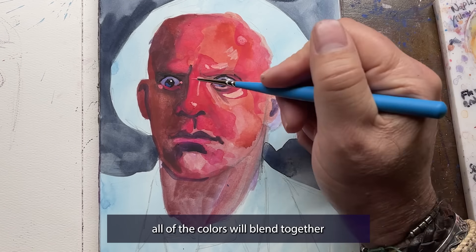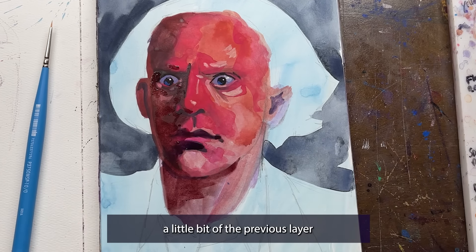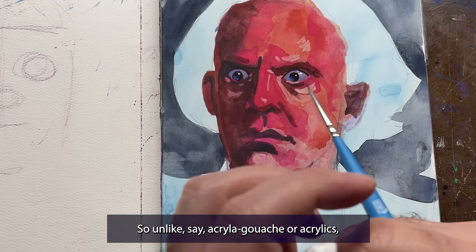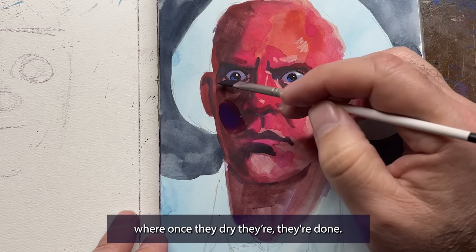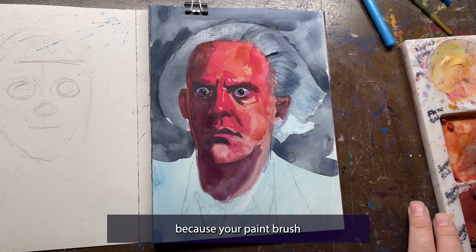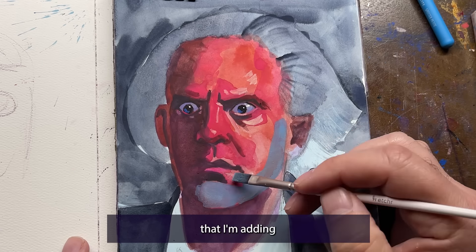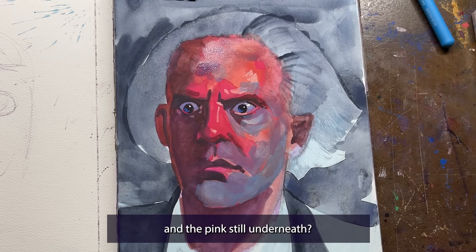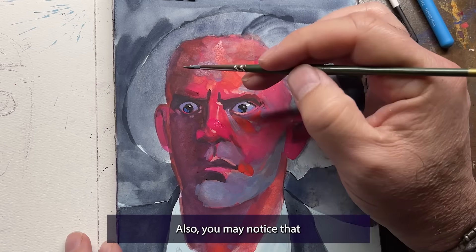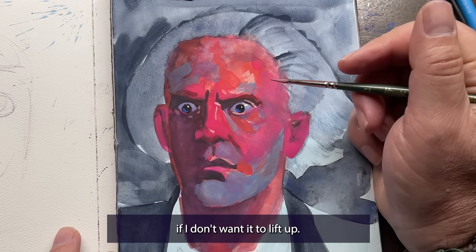What I like about gouache is all of the colors will blend together because it's water-based. As I come in with a new layer, a little bit of the previous layer kind of lifts up and becomes part of that color I'm using — unlike acrylics, where once they dry they're done and you can't lift that color again. With gouache, adding another layer reactivates the previous layer just a little bit. Take this blue color I'm adding to his skin — can you see some of the oranges and pinks still underneath? Also, I sometimes blow-dry the paint, which solidifies the layers and keeps them from reactivating if I don't want them to lift up.